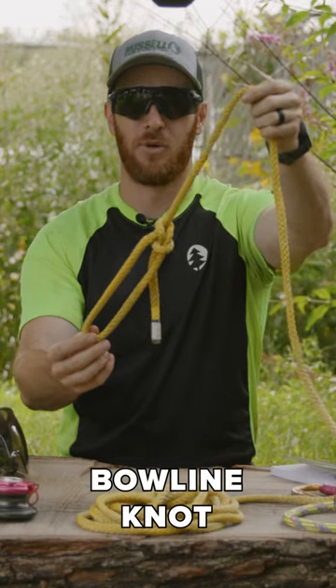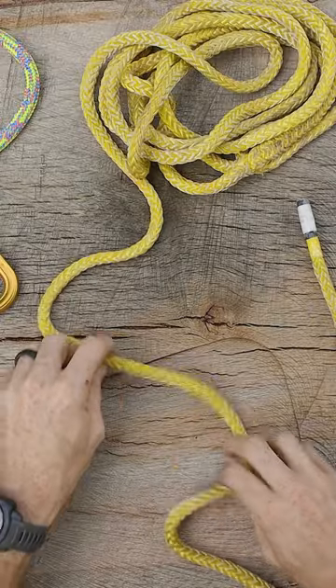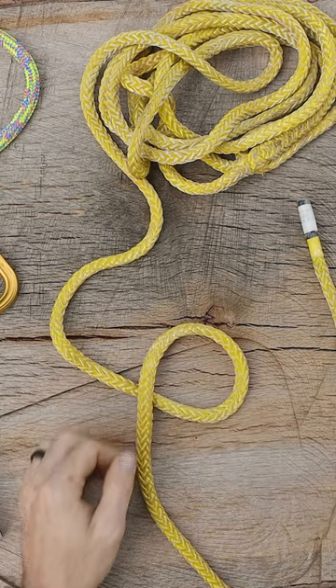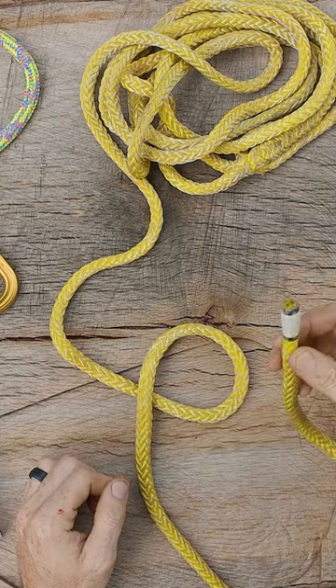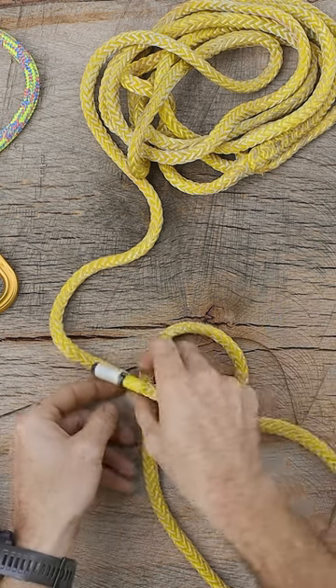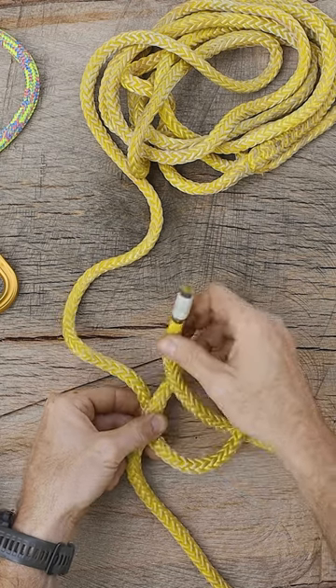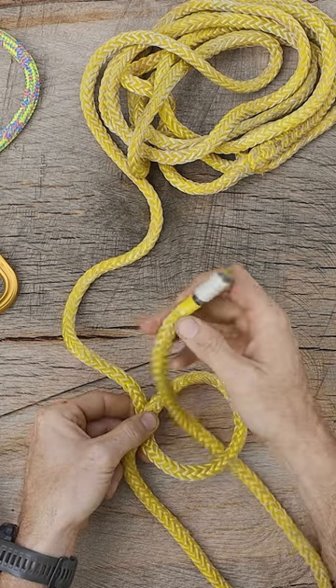Today we're going to tie the bowline knot. We're going to create a loop in the rope like so. We're going to take the tail of our line and bring it up through that loop,